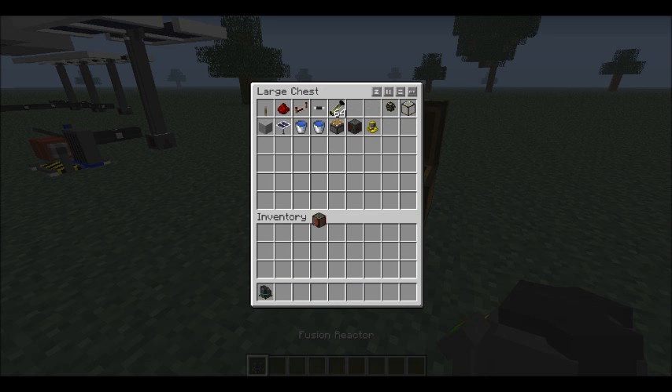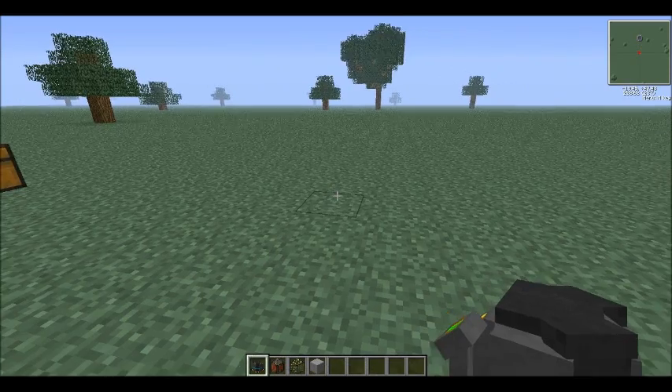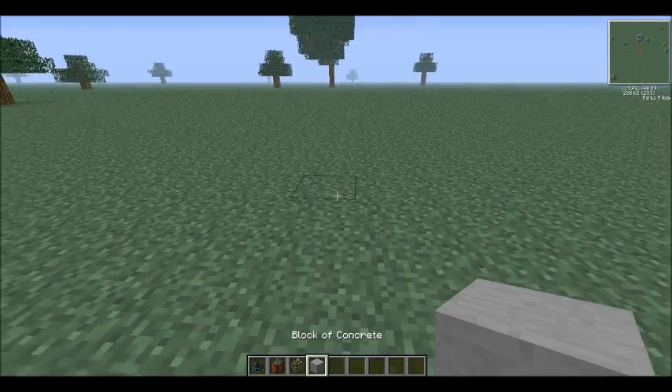I'm going to show you guys how to make it. It's actually pretty simple. First of all, you need your fusion reactor, electromagnets, electromagnetic glass, and for the moment, the building block of your choice. In this case, I'm doing concrete, because I've taken to liking the texture of concrete.